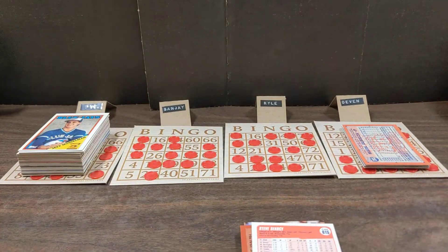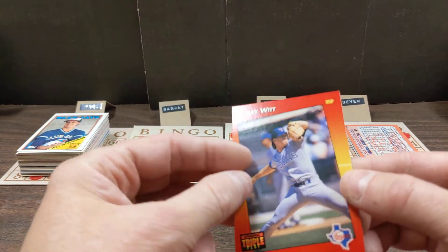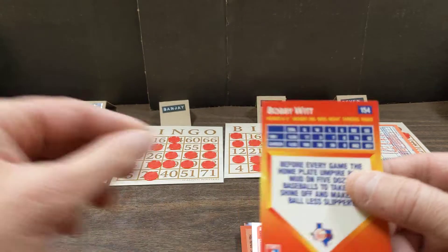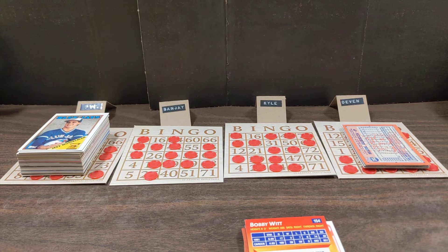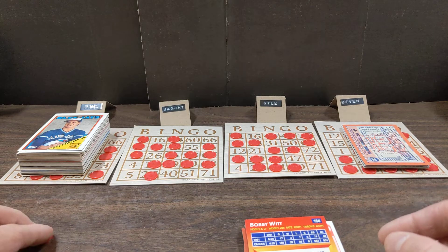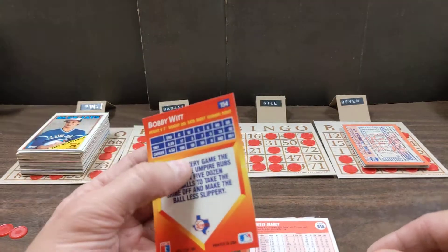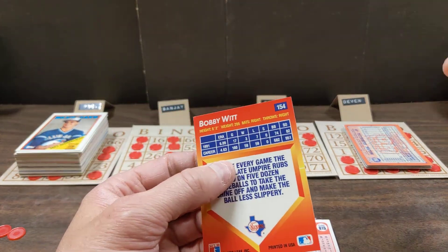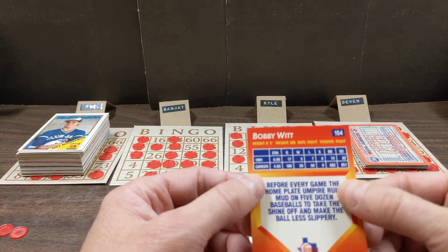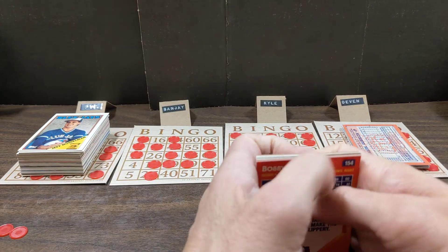Willie Aikens, card number 24 - I column. Sanjay does not have I24. Dave Anderson, card number 56 - G column, G56. Sanjay does not have G56. Omar Olivares, card number 71 - O column. O71 - there is a bingo for Sanjay! That's 11 cards for Sanjay. 33 minutes total - that's roughly the same amount of time as the regular bingo game with drawn numbers, but we spent twice as long looking at cards and handed out twice as many cards.